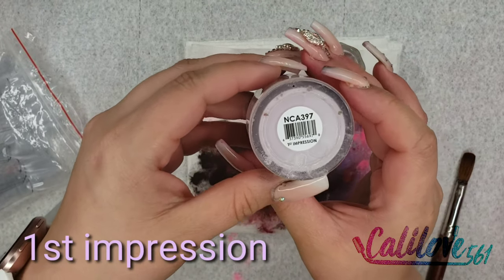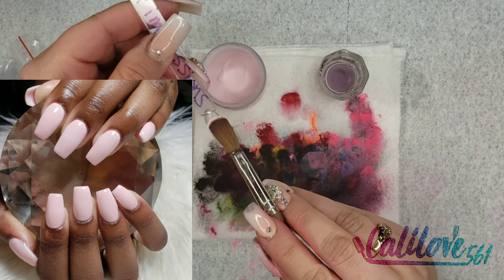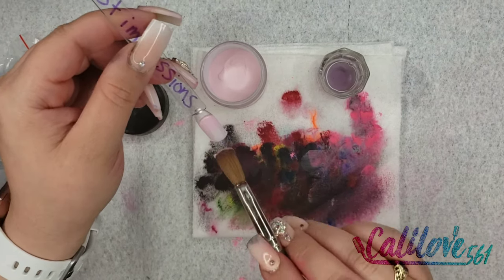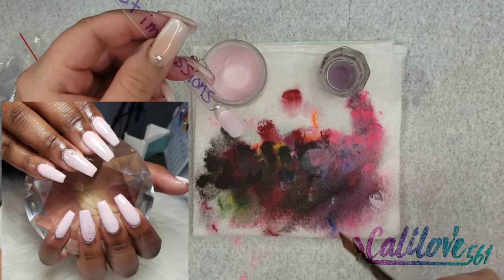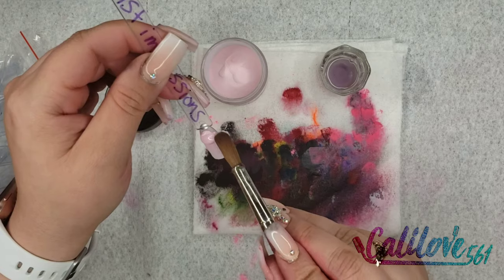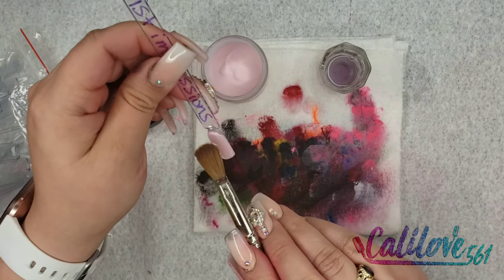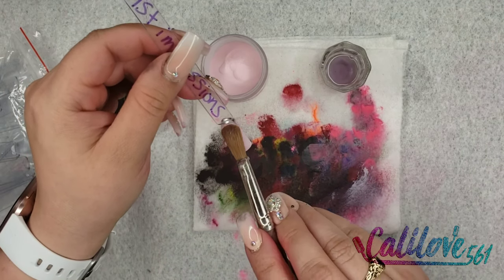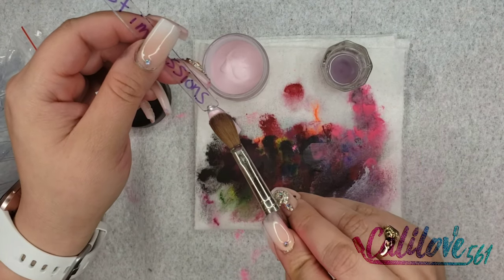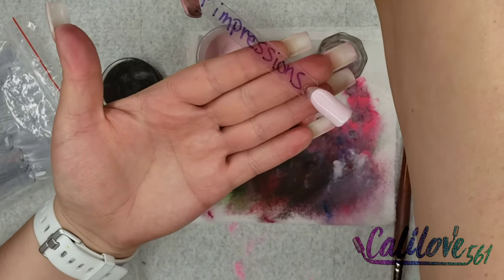This one is called First Impressions. I actually had to add some clear acrylic to it because of the way it moves — it was very chalky, too gritty. Now it has a little bit more of a smoother consistency. First Impressions.